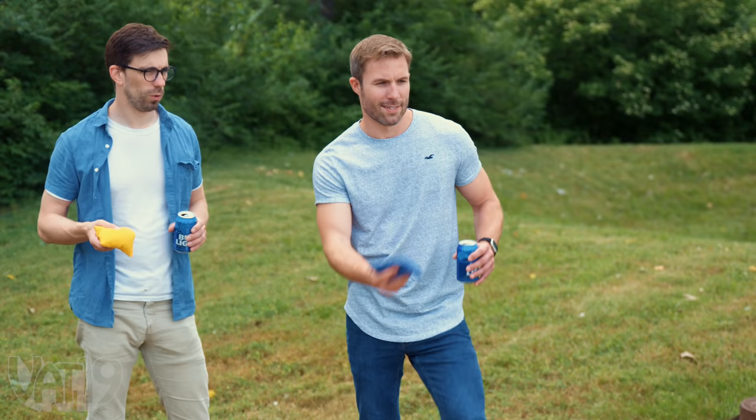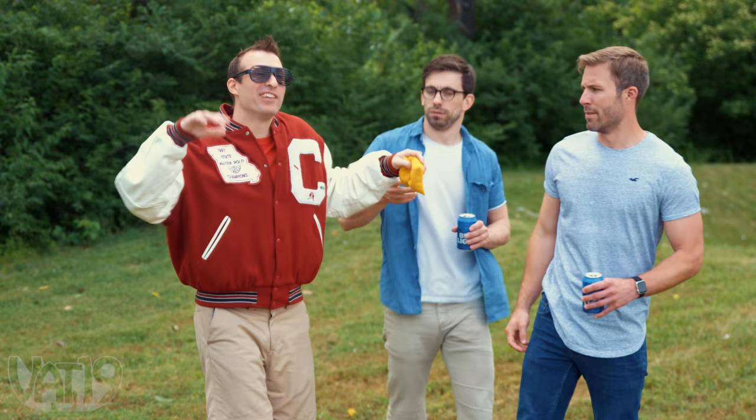The game uses some beer pong strategy, like re-racks. But there's no drinking penalties, no matter what this guy says. Let John Cotton show you how to play this party game.